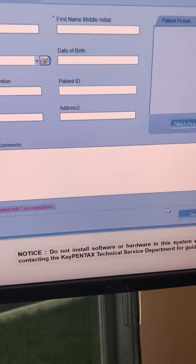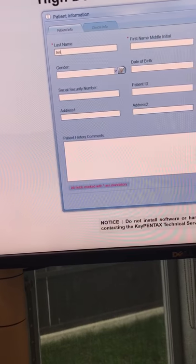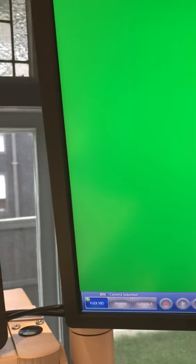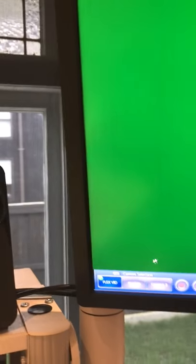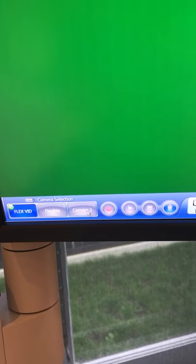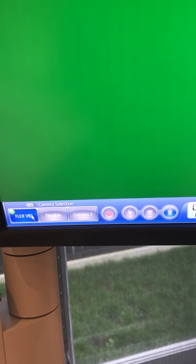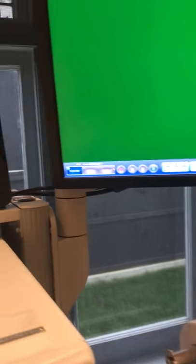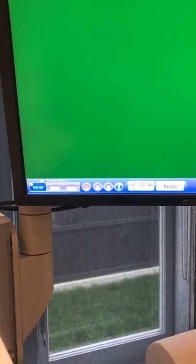So let's say new patient — last name, I'll put 'test'. Save. I can't record because I don't have the processor turned on. Down the bottom here: flex video. We can program these — we can put rigid scope. You've got three camera sources that can be connected in here. Sometimes you might have two video scopes like a Pentax and an Olympus — you can have a Pentax processor, Olympus processor, and a separate rigid scope processor. You can record from there, or from down the bottom — you've got the halogen, the strobe, and the record button. So I thought that would just be a really brief little overview of the KPentax stroboscopy system, the 9-310HD and 9-400 strobe.